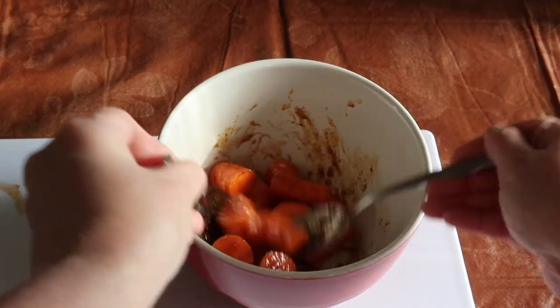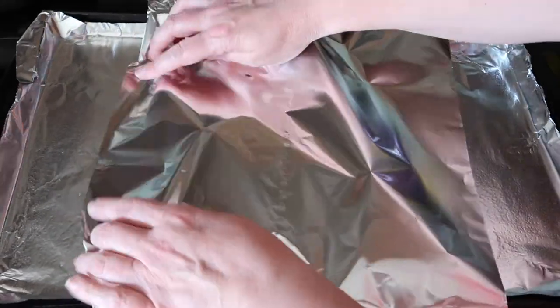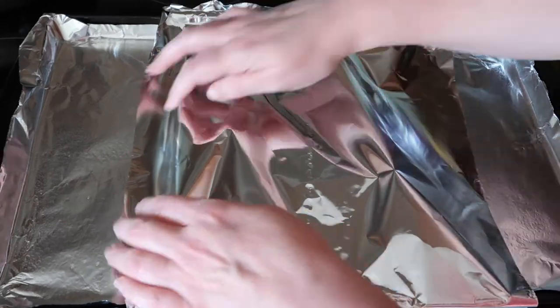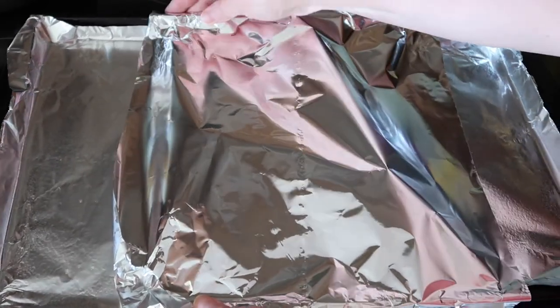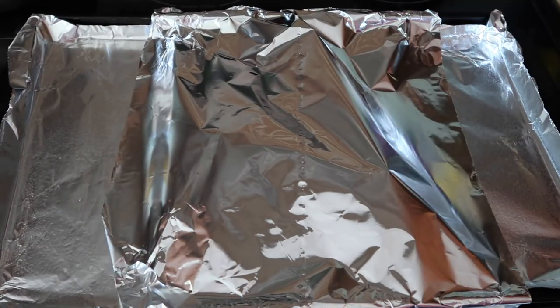As you can see, I'm only making a small amount. I'm going to cover this now with the second sheet of foil — I'll just do it sideways like this since I don't have a lot. We're going to give this 10 minutes in the oven and 10 minutes without the foil.